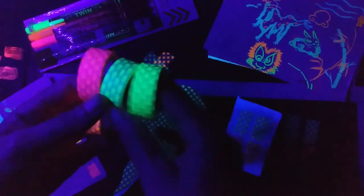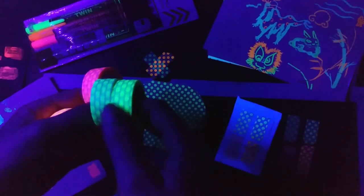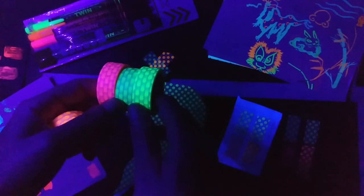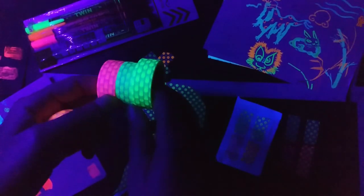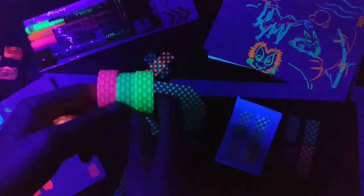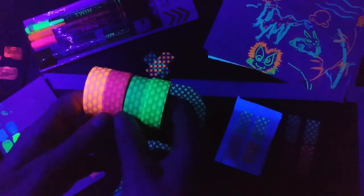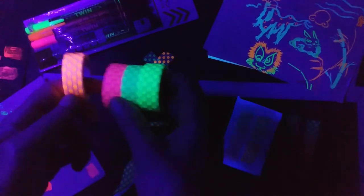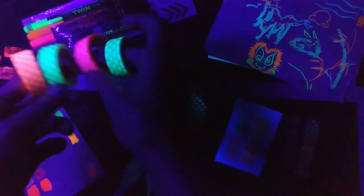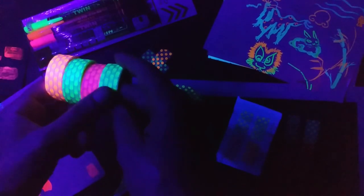The first thing to look at was the actual tapes themselves. The main thing you'll notice is that there's almost no difference between the yellow and the green under blacklight — similar to what we saw with the acrylics. The pink and orange are quite bright. I'd say the orange is the brightest, and the yellow is probably the second brightest. The green's main difference from yellow is that it's a little bit paler.